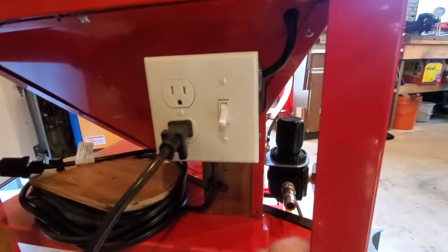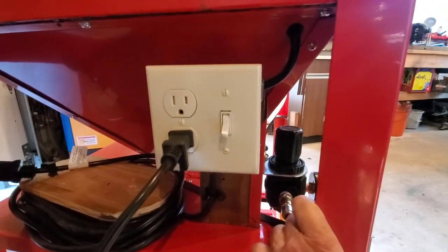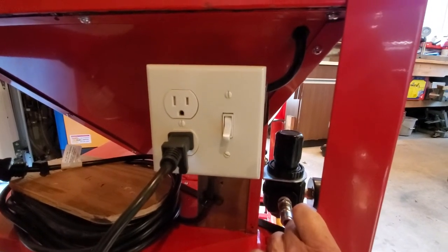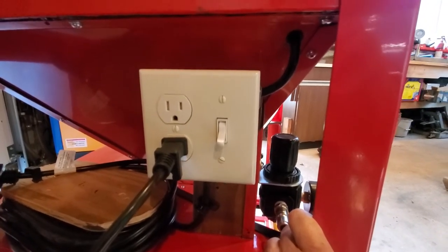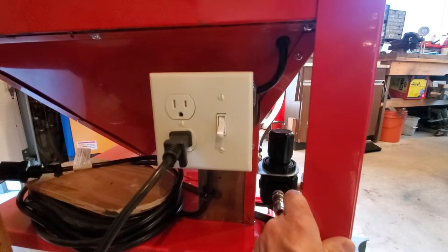I'm not a licensed electrician, but I've done electrical throughout my life. My father owned an electrical corporation when I was a kid, so I know how to do both home and some commercial wiring. But it's not difficult to wire this up — I've made my own little diagram for it.